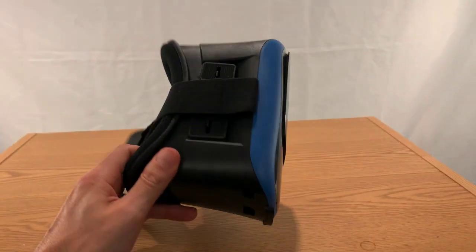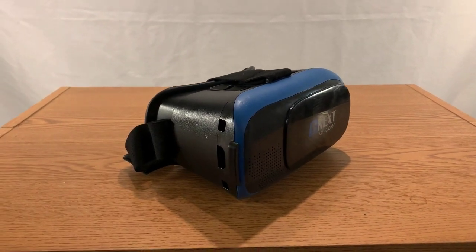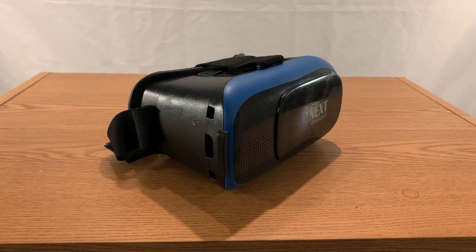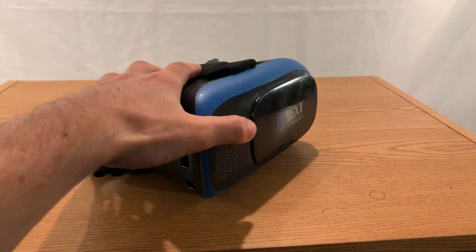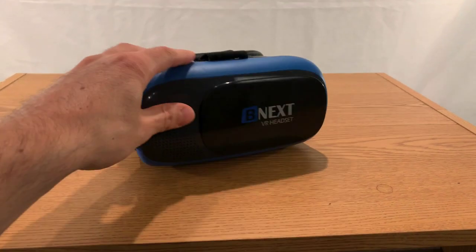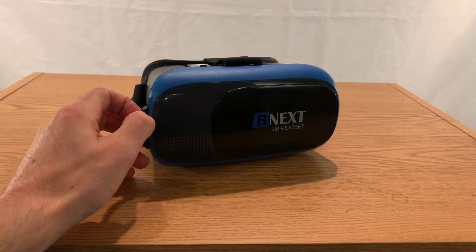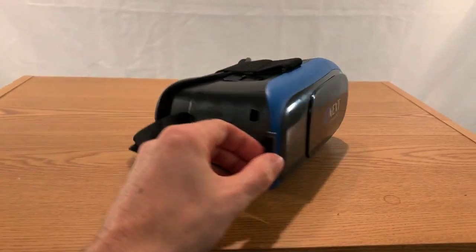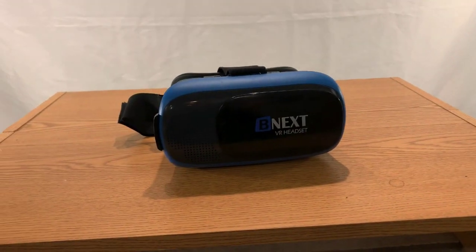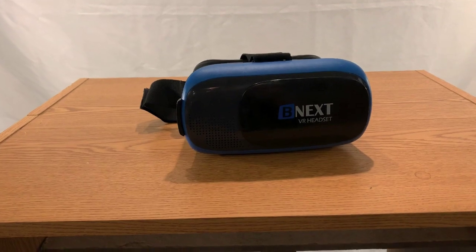When I learned that you can get headsets for home use — and this one only costs $30 — that's pretty awesome. You use your phone, so it's not like buying a whole extra device like a game console. It's literally just the plastic part and you stick your phone inside, which opens you up to so many possibilities. There are tons of games and things you can do. If you're new to VR, I highly recommend checking it out. This is a great way to get started — inexpensive, feels great, does the job, and will expand your mind to what the future might look like.